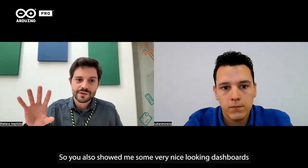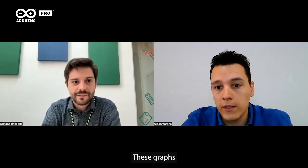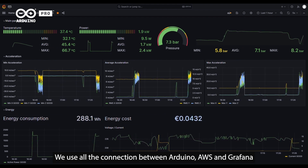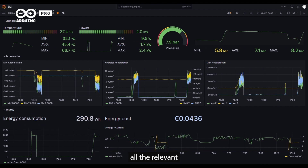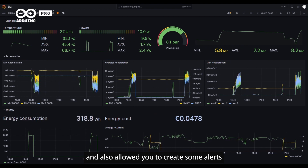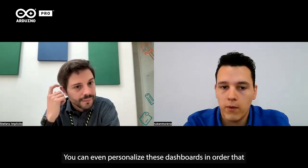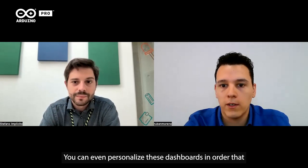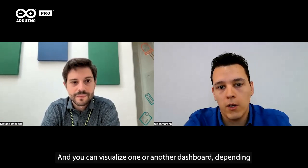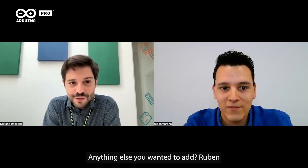You also showed me some very nice-looking dashboards. How did you build those? The graphs are made with Grafana. We use the full connection between Arduino, AWS, and Grafana to show all relevant information such as power consumption and vibration. It also allows you to set up SMS or email alerts to the person in charge. You can even personalize the dashboards so that depending on the person's role and position, they see what is most relevant to them.